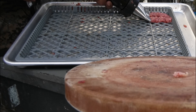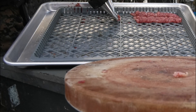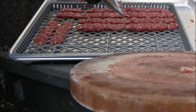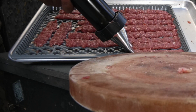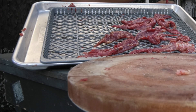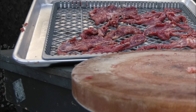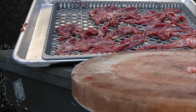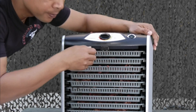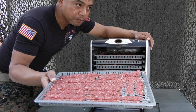Slowly squeeze the ground beef out with the jerky pistol. I have here a conventional dehydrator — I'll show you what I got for that. I got the jerky here — they're made with the jerky pistol.